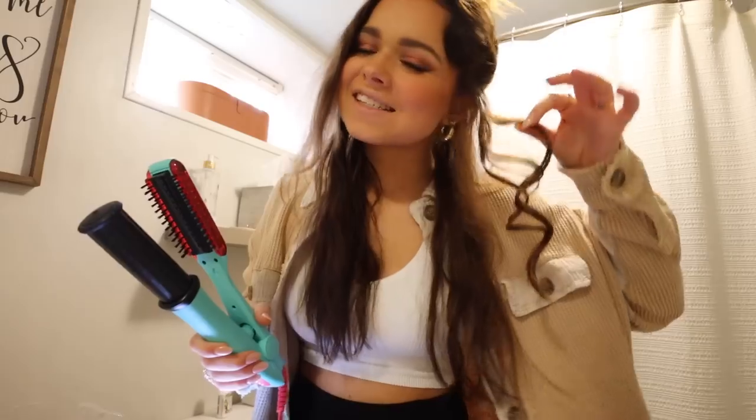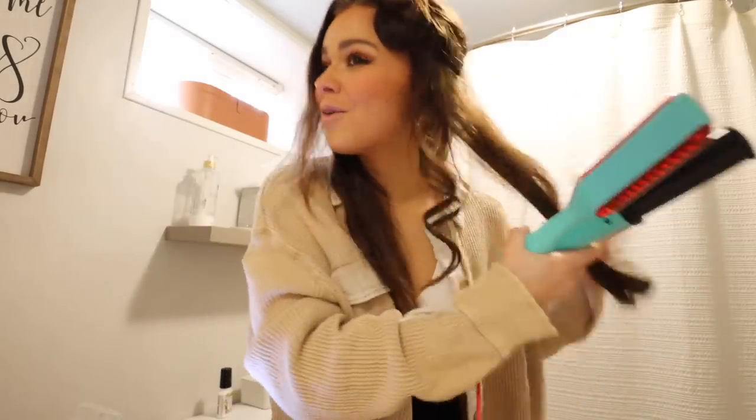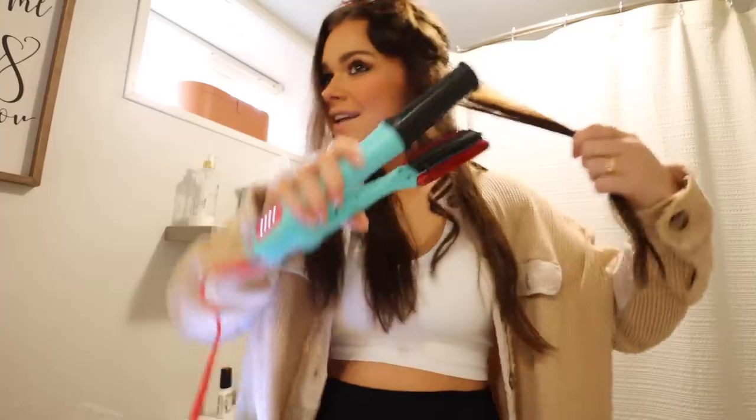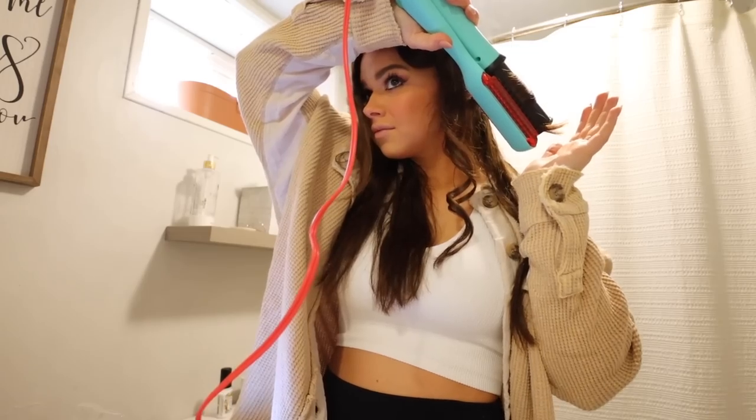I feel like I'm not doing it correctly — I should be getting better results. I looked up a video and realized I was twisting the barrel the wrong way. Apparently you double-click it and the barrel twists the other way. To be totally honest, the first curl came out decent but then I couldn't figure it out, and a lot of girls online did it with dry hair while mine was slightly damp. I ended up switching to my Dyson — maybe I'll give it another chance after experimenting more.